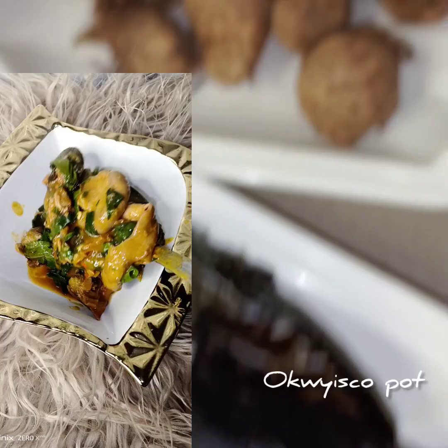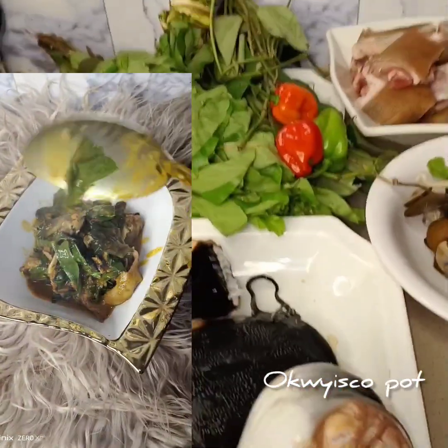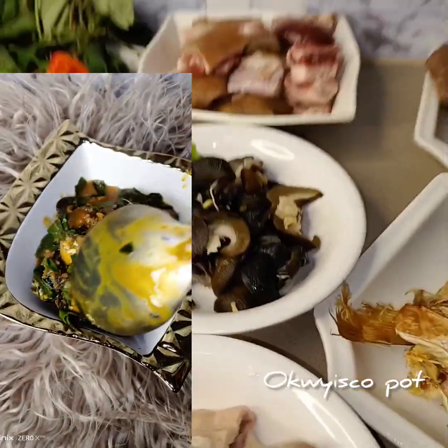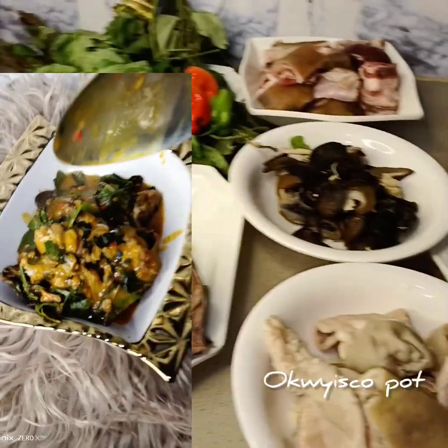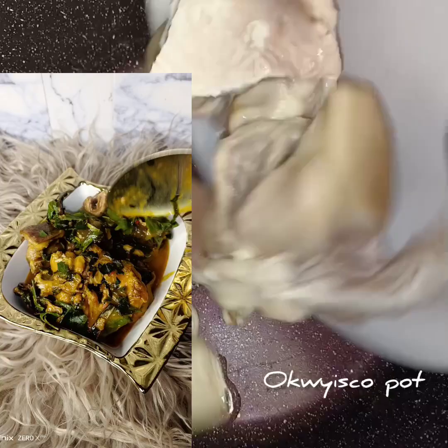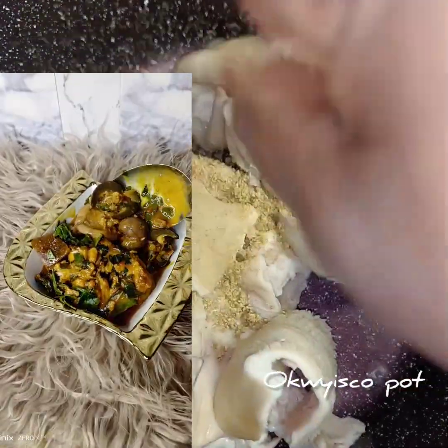This is the list of ingredients I'm going to use today to prepare this oha soup. Feel free to use only dry fish to prepare your oha, or feel free to use any protein of your choice. Feel free to use whatever you have to prepare your oha soup.